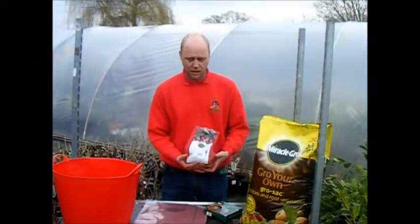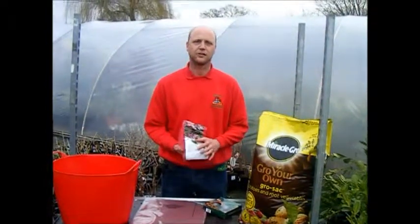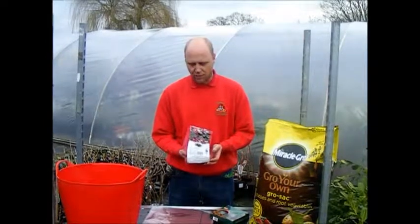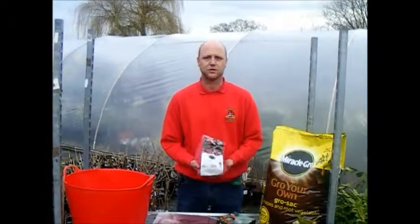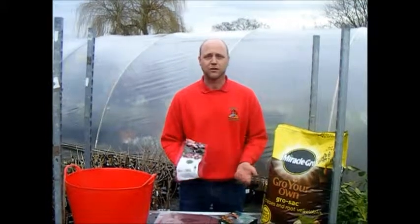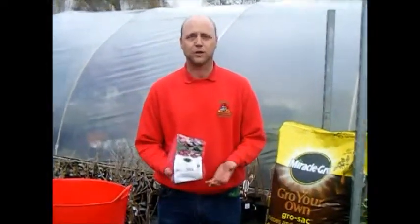With potatoes there are no hard and fast rules about varieties — they come in three types: first earlies, second earlies, and main crop. First earlies are basically your new potatoes, your boiling potatoes or salads. Those are worth growing in containers because you get a lovely fresh clean skin. Second earlies are a follow-on from first earlies and can be used more varied — for baking, roasting, chips and so on. Then the main crop, which are always ready later and could be left in the ground until Christmas — your jacket potatoes, roast potatoes, chips. Many will do various uses, so it's worth looking at the packets to see what they're best for and pick the one you're likely to use the most.